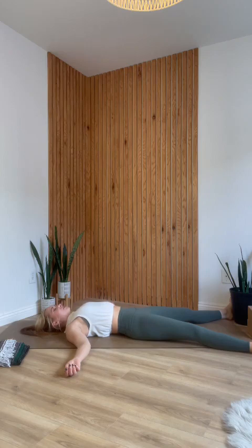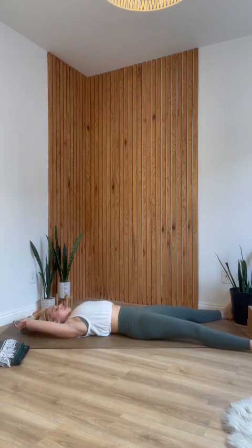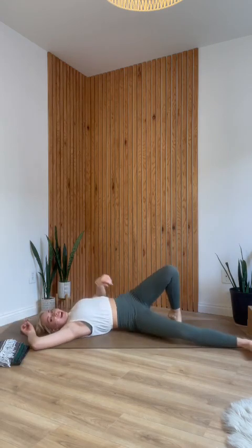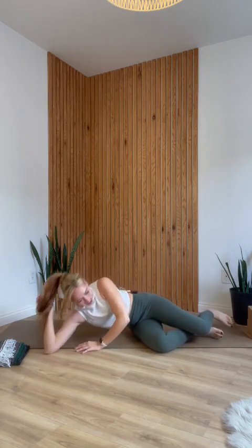If you're able to stay here for longer, please do. Otherwise, start to wiggle your fingers and toes, and gently roll your head side to side. Take a huge inhale and reach your arms over your head. As you exhale, roll to one side, making your way into fetal position. Slowly press yourself all the way back up to a comfortable cross-legged seat. Place your hands together at your heart once you arrive, sealing in your practice. Thank you so much for allowing me to guide you through your practice today. The light within me honors, respects, and loves the light within you. Namaste.